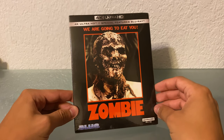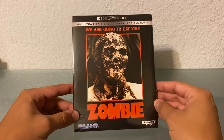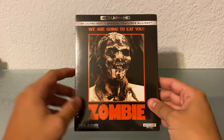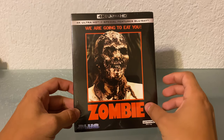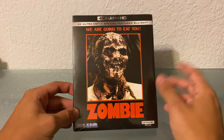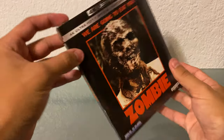Very excited to actually own this. I think it's really great that these boutique labels are putting out 4K movies like this. Maniac also is another one that came out — it's just something you really want to have for your collection if you're into 4K and that underground horror. Anyways, let's get this unboxed and I'll show you the specs on the back.